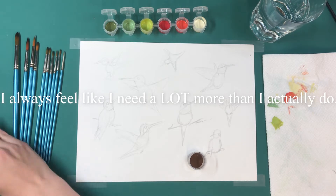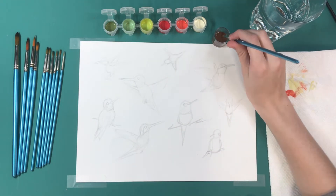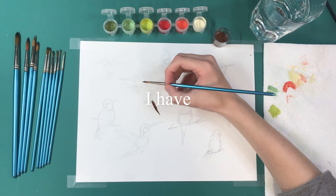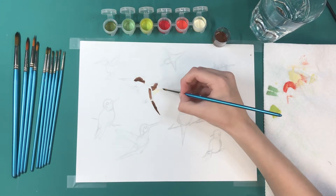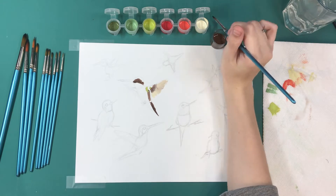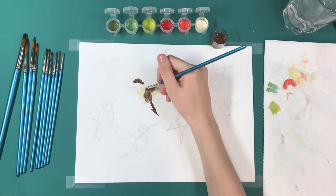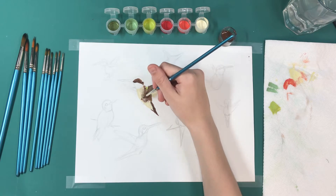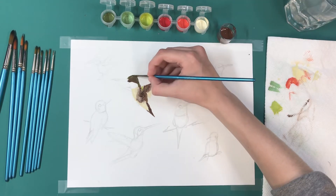I always feel like I need a lot more paint than I actually do. I have no clue what I'm doing! So I was inspired to make this video also because I actually painted a bird right before this video — I started filming. It actually looks a lot like the first bird that I did, and I'm glad that I did it, because it helped a lot with me actually being able to make it look the way I wanted to.